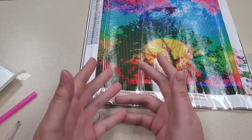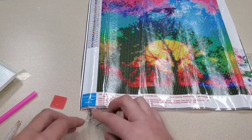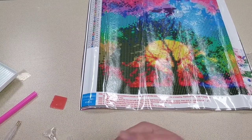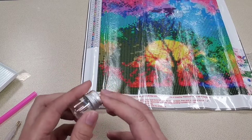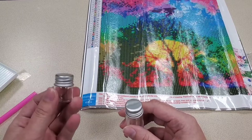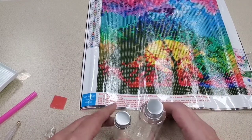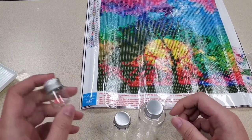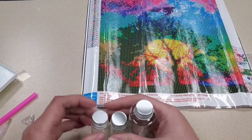Most kits will come with somewhere to put your drills — some with little baggies, others just with the wrappers the drills came in. I personally like to use little jars I got from Dollar Tree — about four or five for a dollar. I also have bigger jars for colors I have more drills of: five milliliter, ten milliliter, and even larger ones. Whether you use zip-lock baggies, little jewelry bags, or jars, the most important thing is to keep your colors separate — one container for every single color.